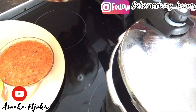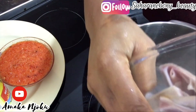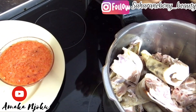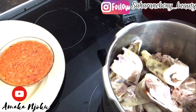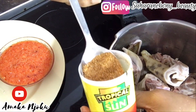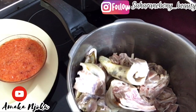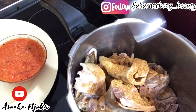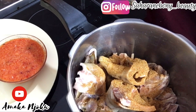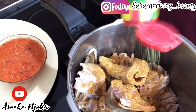As you can see, I have washed and cleaned the meat properly — I cleaned it thoroughly. Here I'll be adding the meat inside the pot and I will add the necessary ingredients. So here I'm adding meat seasoning; I added about one and a half spoons.